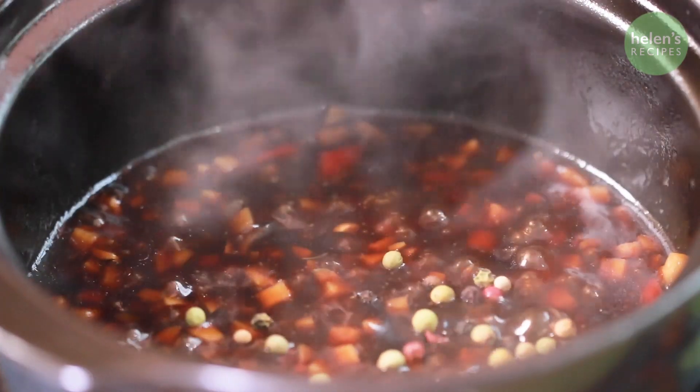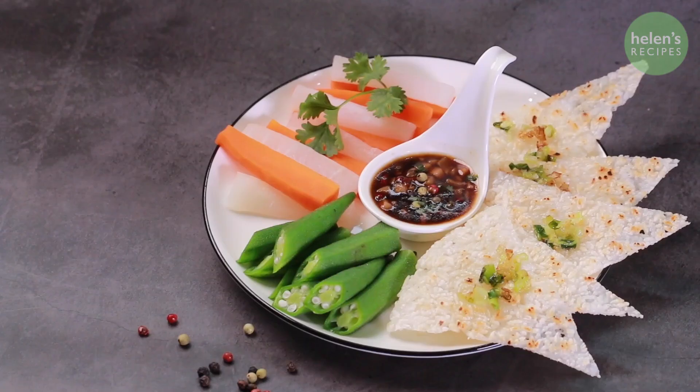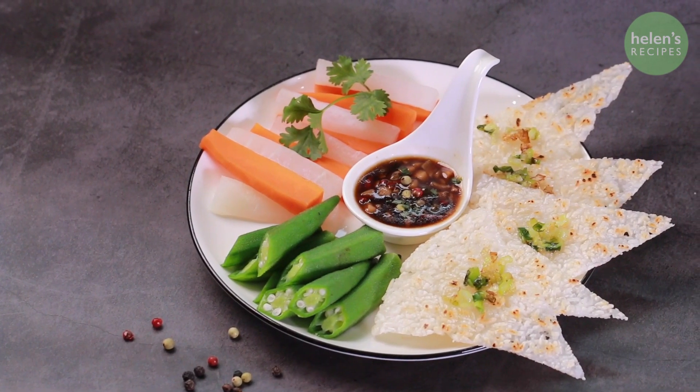Kho quẹt and cơm cháy — caramelized fish sauce and scotch rice is such a great match, made in heaven. Today I will share with you how to make the vegan version of it. Let's begin!